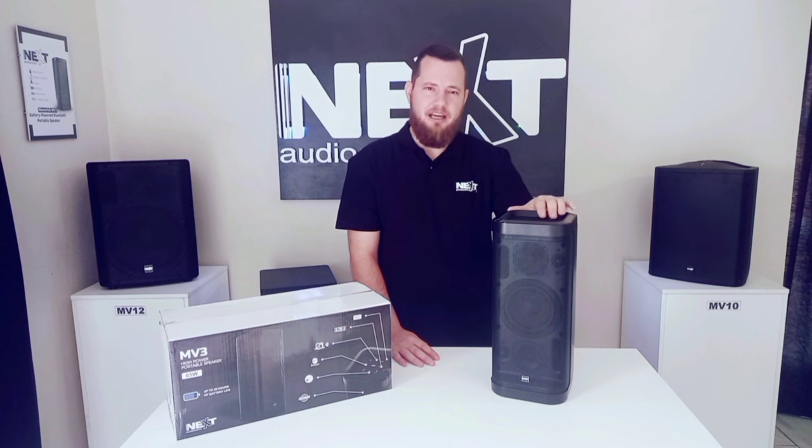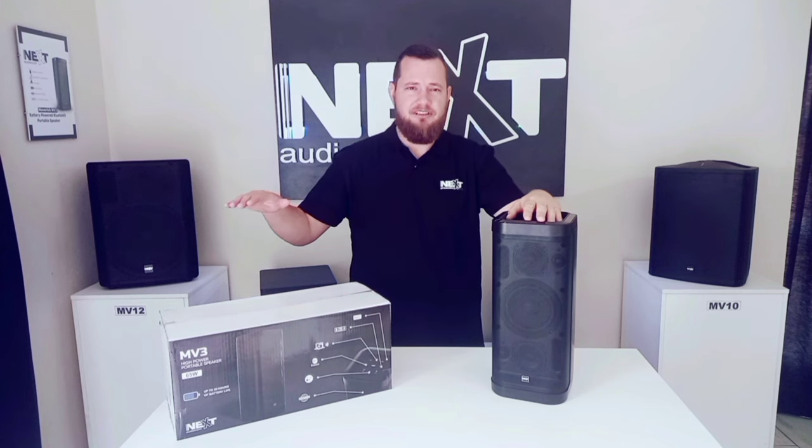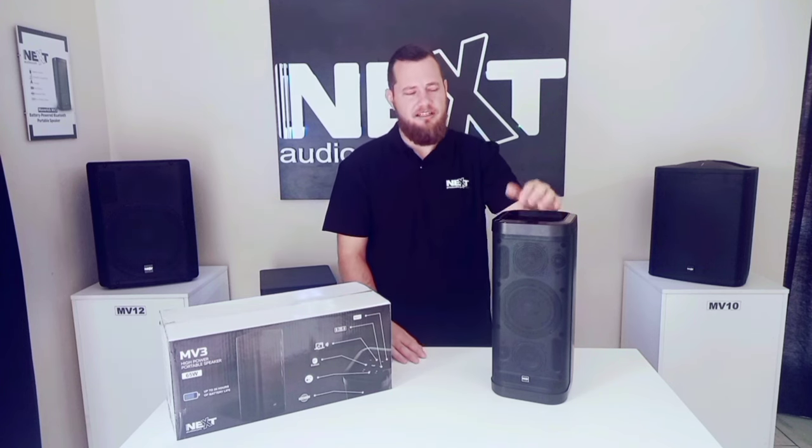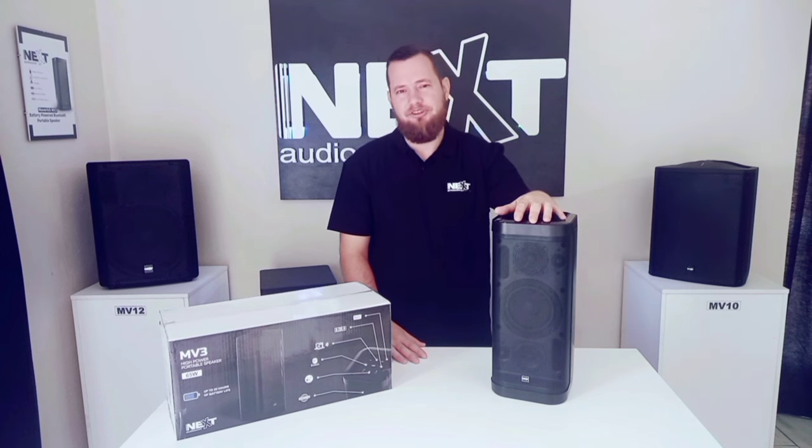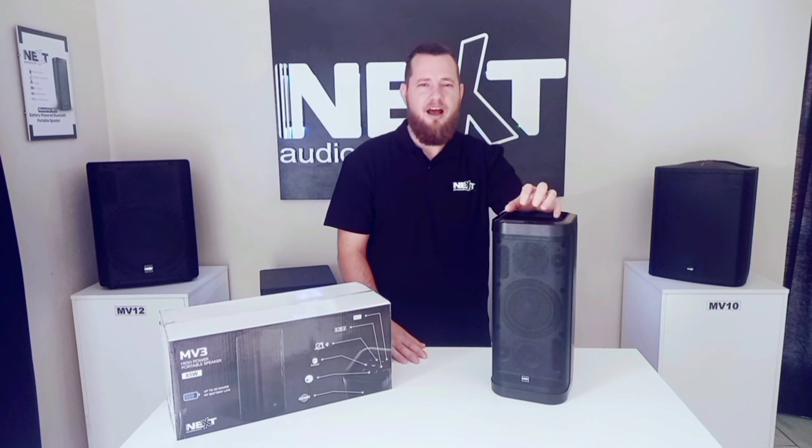Special features include near field communication and true wireless stereo. If you have two of these units in a stereo configuration there is no need for cabling. We also have the USB output to use this unit as a power bank with a 5 volt 2 amp output.